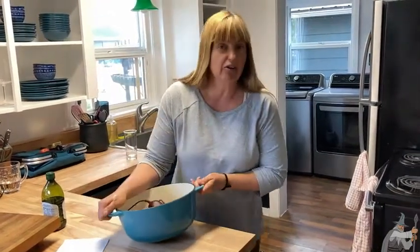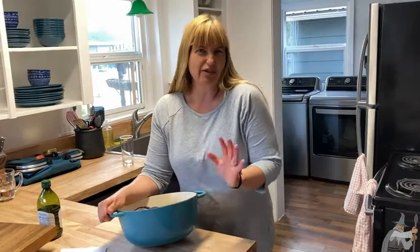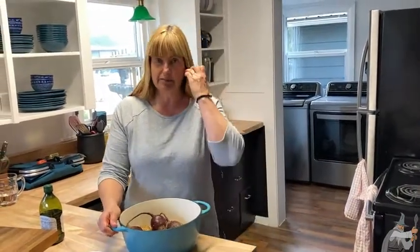Another good thing — they come in multiple colors depending on what your kitchen looks like. I really like this color; it gives it a nice kind of retro look that's kind of popular right now. But red is another one that oftentimes people like.